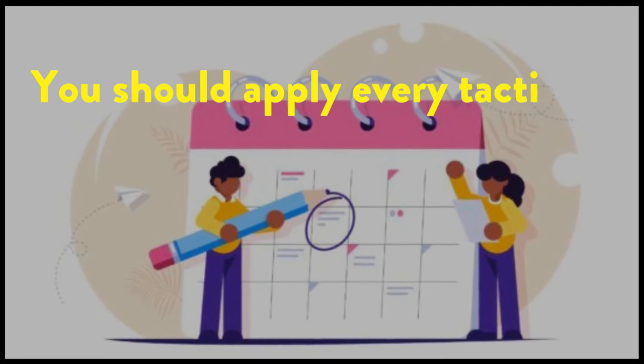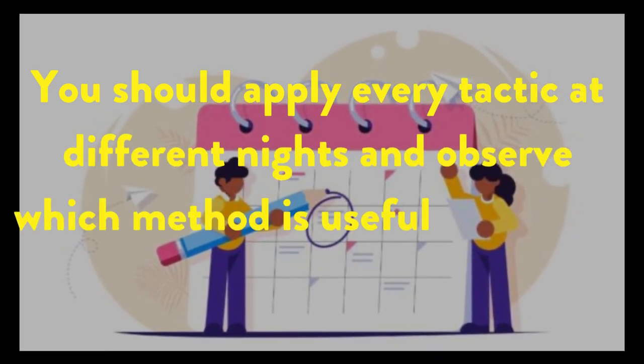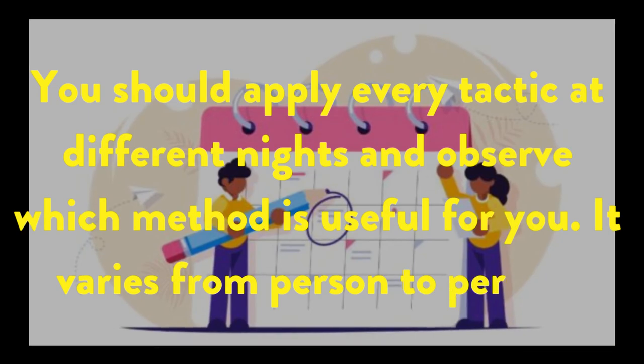You should apply every tactic at different nights and observe which method is useful for you. It varies from person to person.